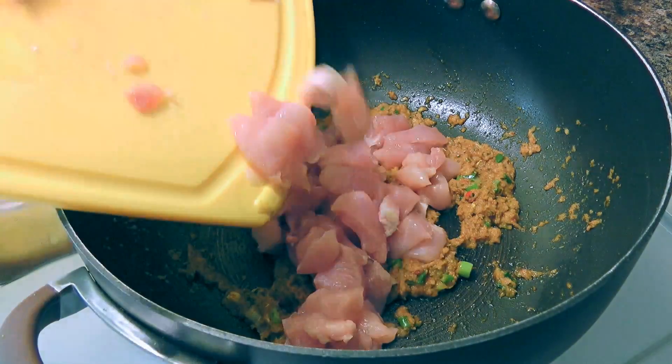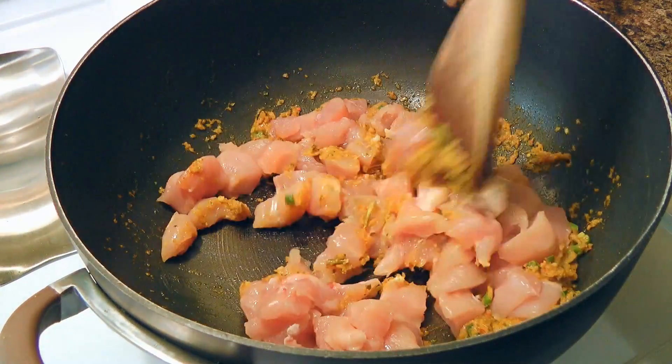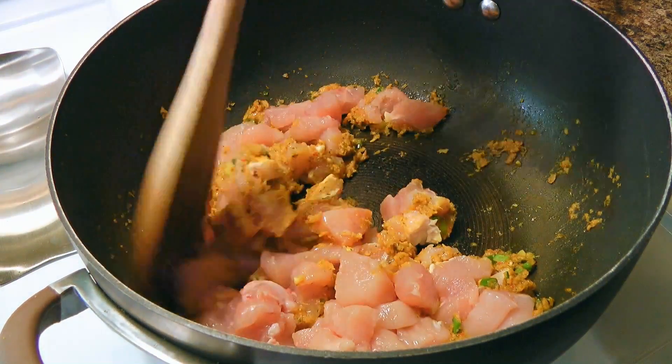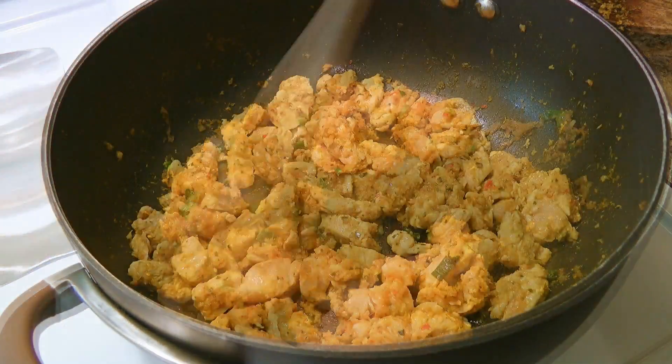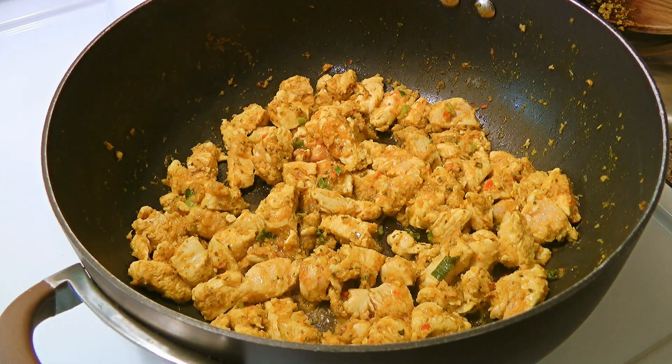Then we'll add the cubed chicken to the paste mixture. We'll stir the chicken and cook until the meat is no longer pink, about 4 to 5 minutes. Then we'll add fish sauce — although a little pungent, it's still an important ingredient.